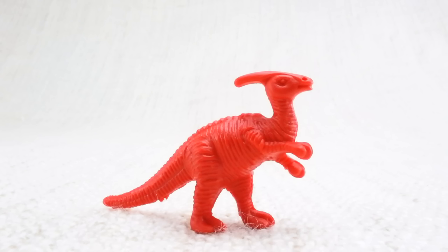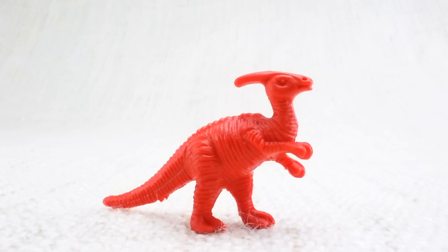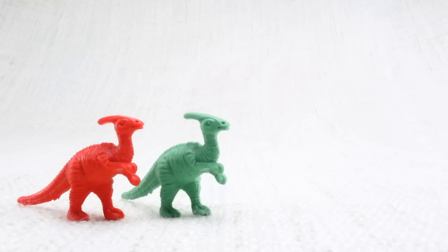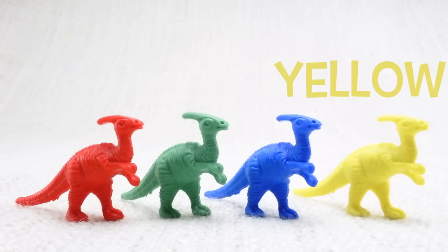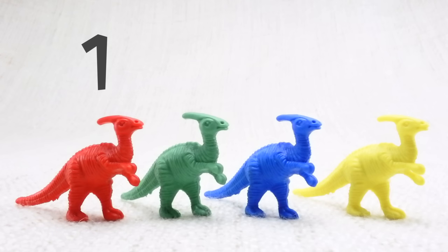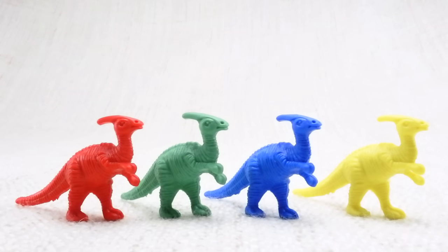This funny looking one is called a parasaurolophus. Parasaurolophus — can you say it with me? Parasaurolophus. You got it! This one has a crest on its head. Let's look at the different colored parasaurolophuses we have. We have a red one, a green one, a blue one, and a yellow one. Let's count them together: one, two, three, four!